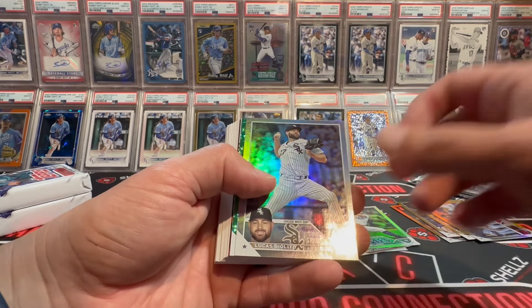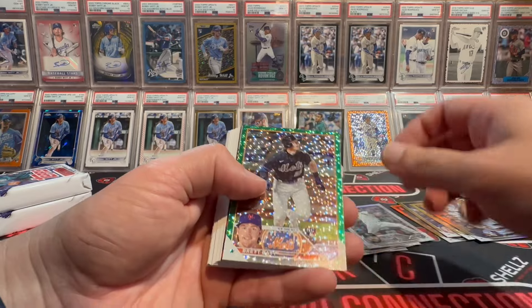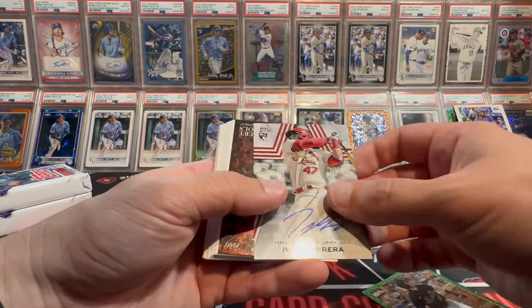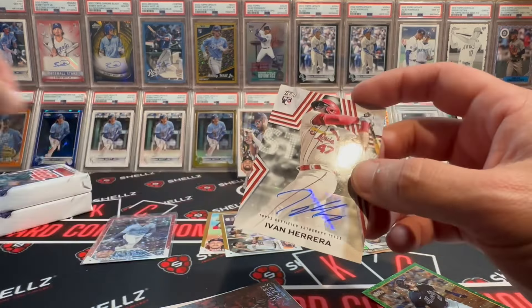So red icy, green icy. Brett Beatty rookie — all right, that's a rookie. Here's our auto. There's like a base. Ivan Herrera. Probably the worst auto so far. I don't know what to say.